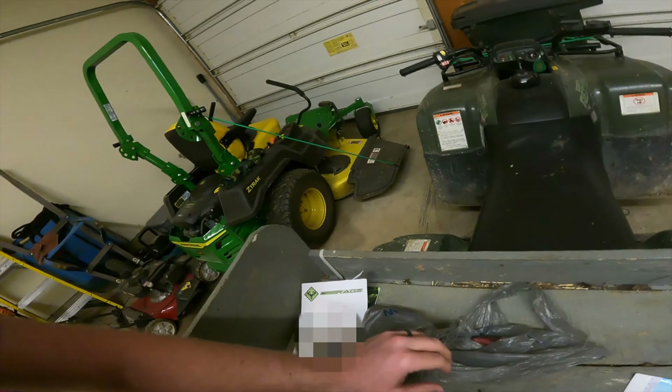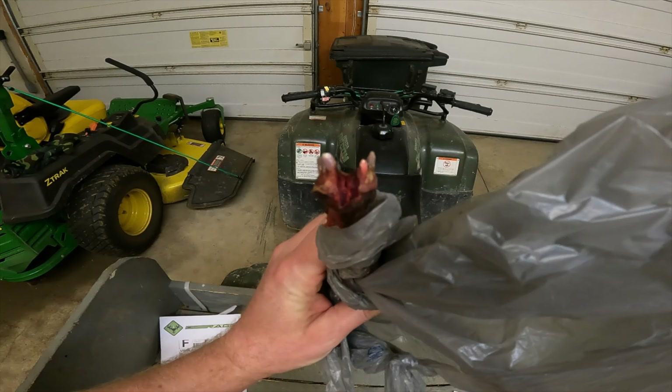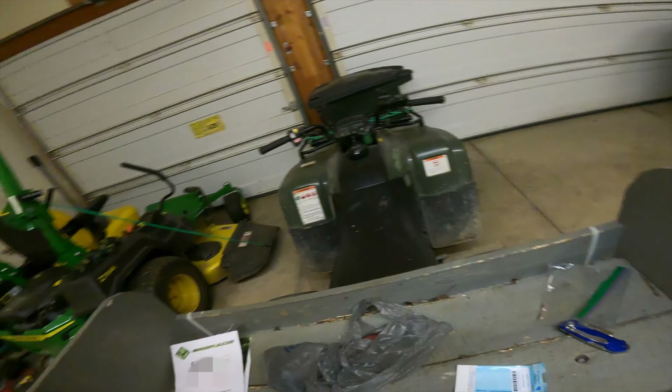When you click 'submit your teeth,' these are the packages you can order. There are three different packages: an $89 package where you get your results within one week, a $57 package which is about 45 days, and a $33 package which is a 90-day turnaround time. Depending on when you want your results back, you choose accordingly.